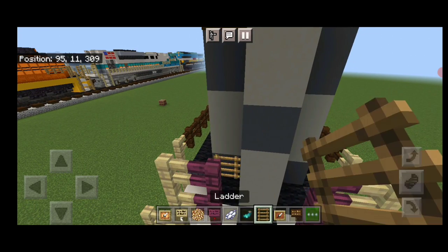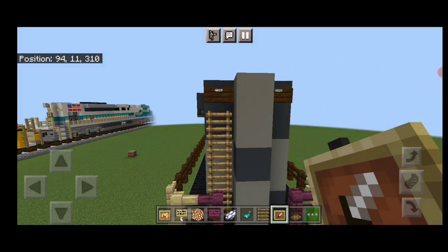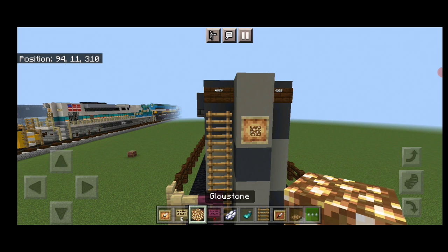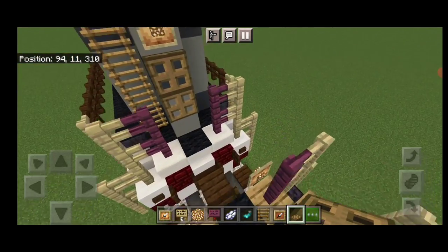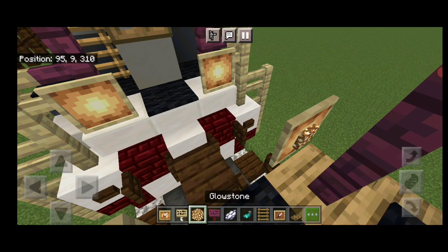Then we're going to run a ladder up this left hand side. Then on the second block down in the middle, a glow item frame with glowstone. Under it, close two oak trap doors. Then a glow item frame on either side of the fences down here with glowstone in them.